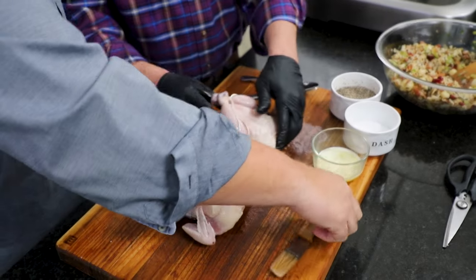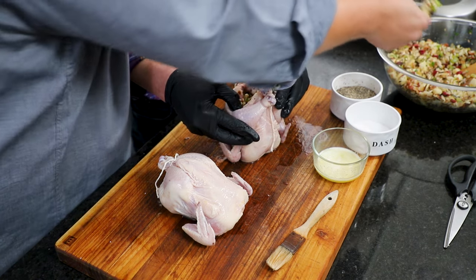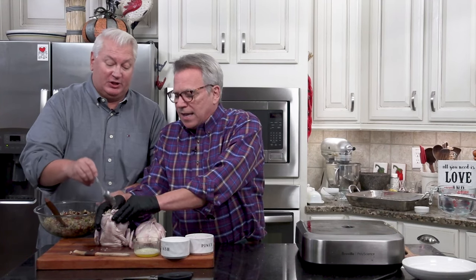We almost forgot — we've got to throw some stuffing in there. You're probably saying to yourself, that is a heck of a lot of stuffing. The thing about this is that this stuffing is great to serve on the side — it really just adds flavoring to the birds as they cook. You'll have plenty left over. Now, there is some concern about stuffing a turkey with stuffing and baking it — where you'll run into a problem is if you're putting a stuffing in there with uncooked egg. But this is fully cooked, so everything is okay.